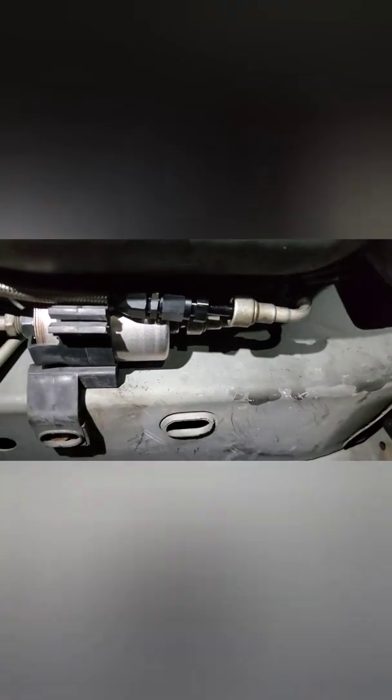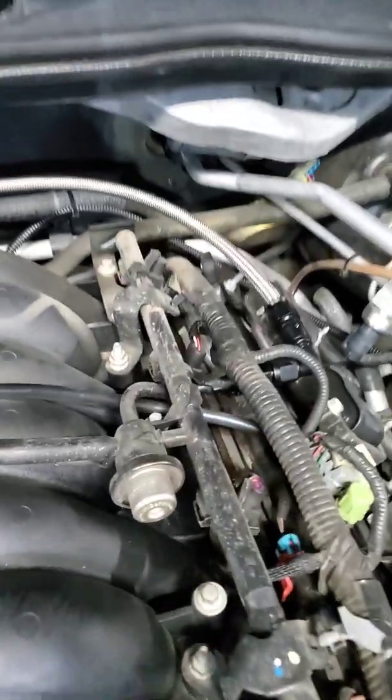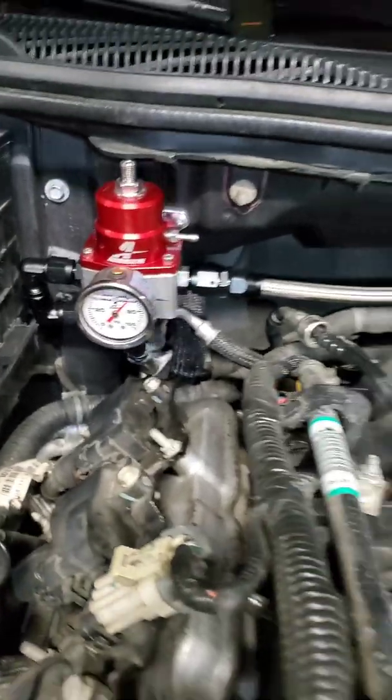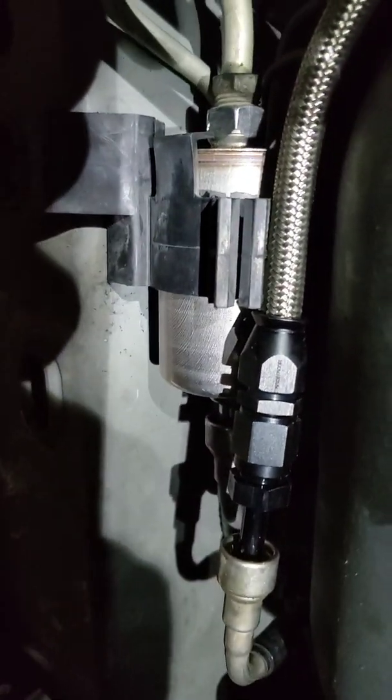I'm going to hook up the fuel rail — I'm still with the LS6 on there right now. I'm going to try to hook this up so I can drive it to work and do the fuel pump there. It's way easier on a two-post lift to drop the tank, so I'm gonna hook that up, leak test it, and then go from there. I got it leak testing now and we're good.